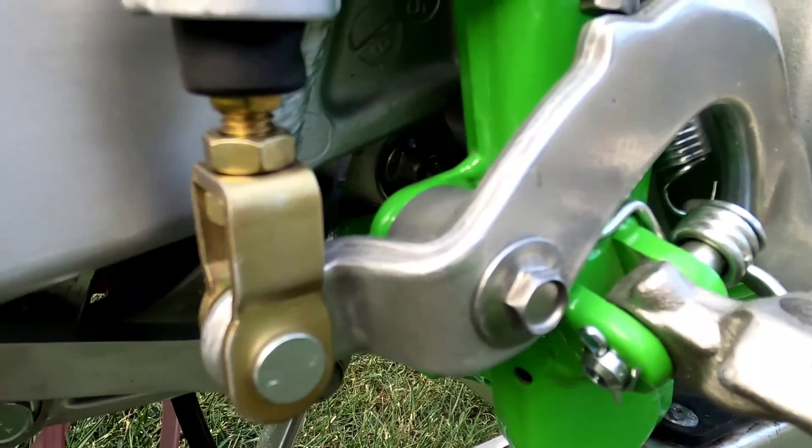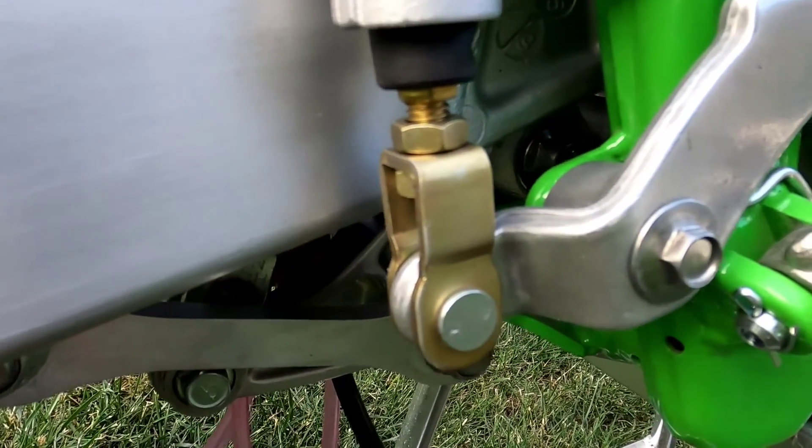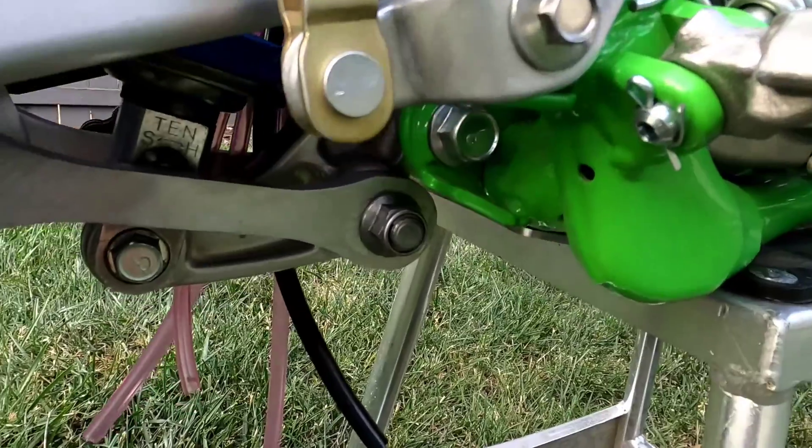I did the new yellow chromate on the little goldish yellow parts, and zinc coated some of the bolts — some bolts were replaced as well.